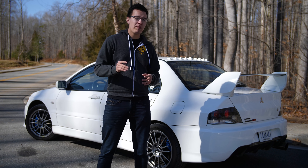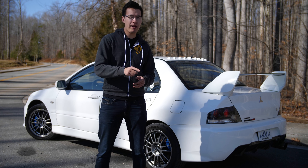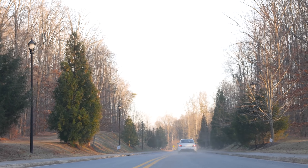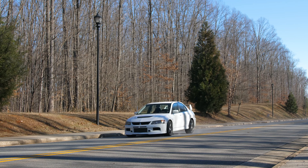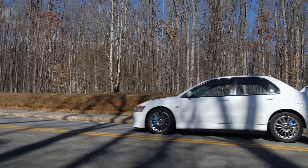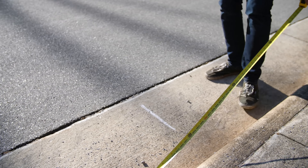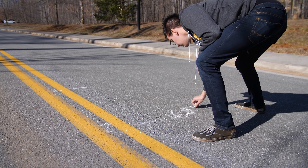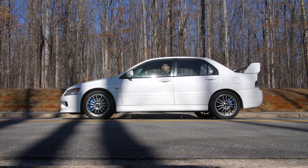First, we're going to take this thing out and do a little braking test to see how quickly we can slow down from 70 to zero, and then compare it with some upgraded components. We did 10 stops from 70 miles an hour to zero as quickly as we could, and then averaged the distances. The Evo was able to haul down to zero in 157 feet on average. Not bad, but we can do better.